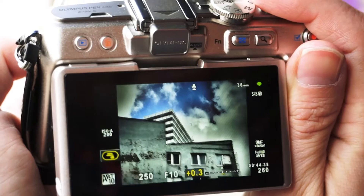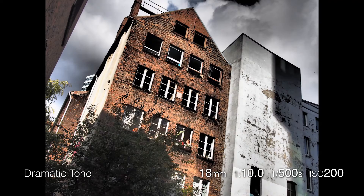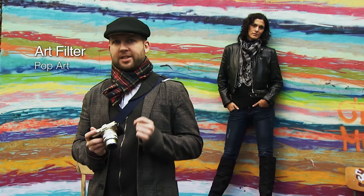Add real drama to your images by using the dramatic tone art filter. Make your images really stand out by using the pop art filter, which increases the saturation and brightness and makes the colours really pop.